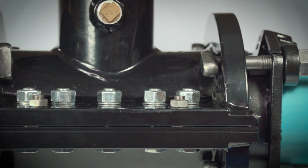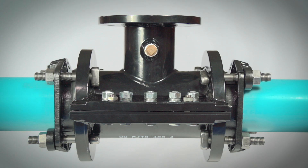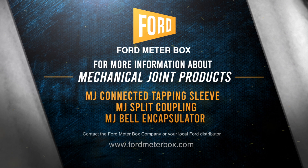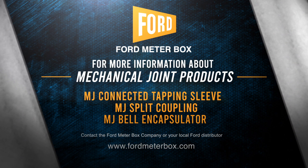The installation is now complete. For best results, recheck the tapping sleeve's side seal bolt torque and the T-head bolt torque after the tap is made and before backfilling. The MJ Connected Tapping Sleeve, Split Coupling, and Bell Encapsulator from Ford Meter Box are the solution for repairing or tapping pipes.